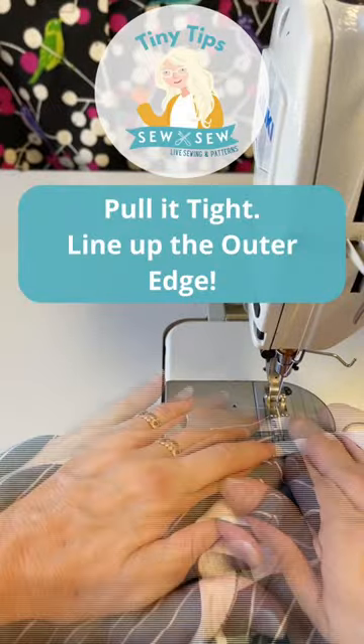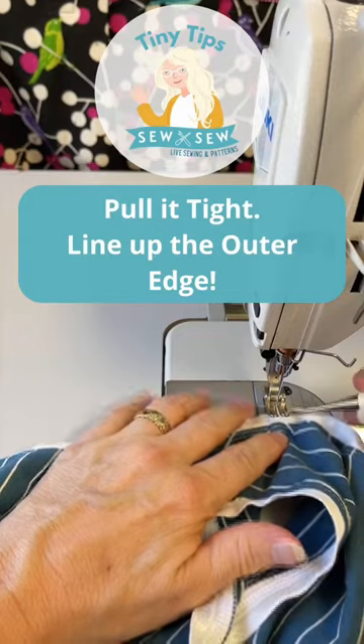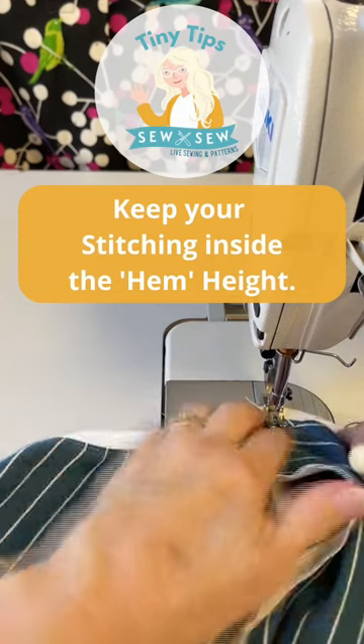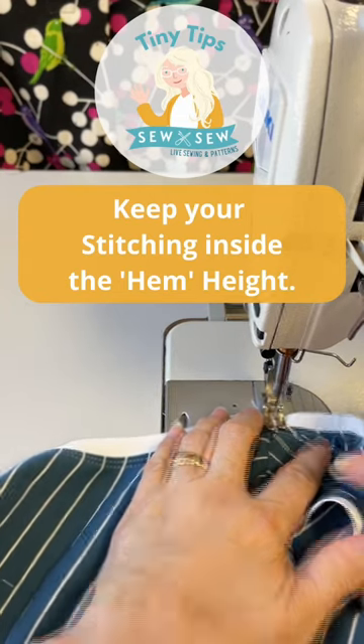Pull it really tight and line up your edge right here, even if you have to kind of pull it to line it up. I like to start my back-tack in the middle, way up high here. I back-tack here and then reverse all the way down, then come back up under my back-tack.